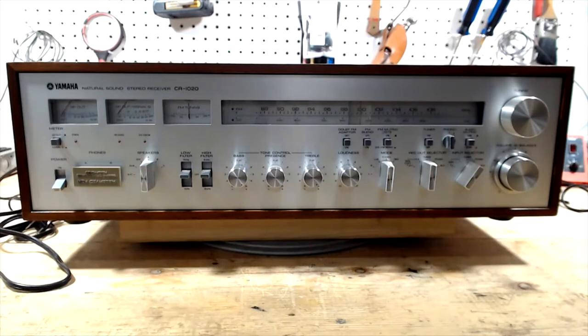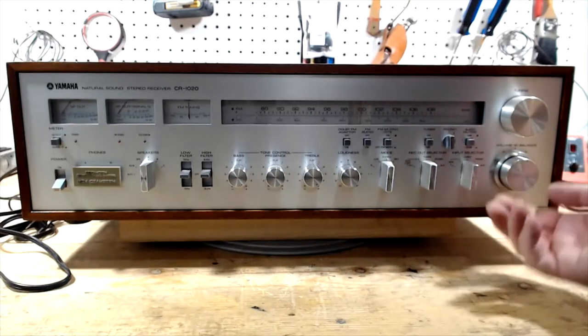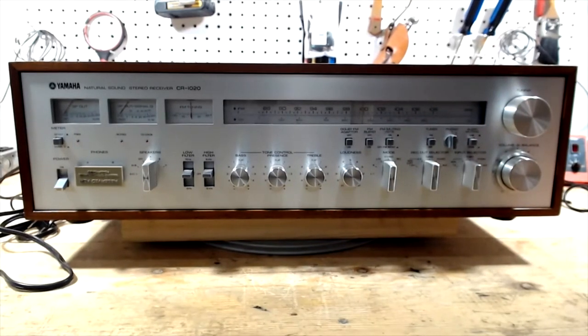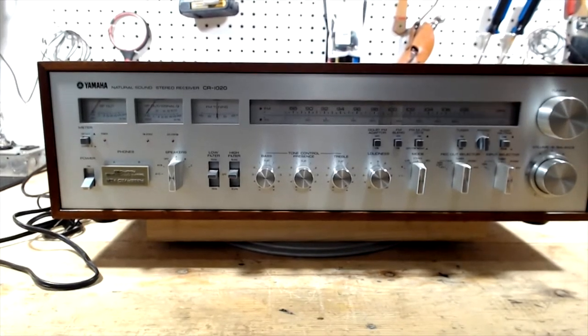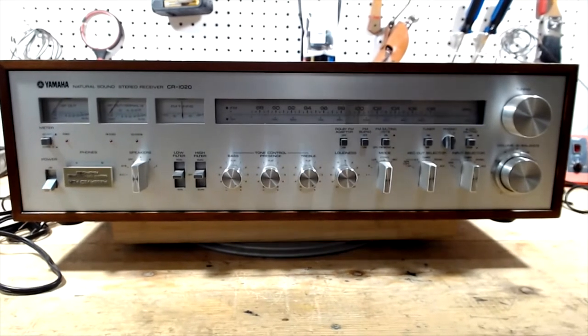So I'm back to the Yamaha CR-1020 with the popping issue. I had it running on my bench on auxiliary, or I guess phono, with the volume turned up pretty loud, trying to get it to pop. I was trying to determine whether the pop was coming from both speakers or one speaker, but this is an intermittent problem. I'm going to start under the assumption that the pops are coming from both channels.